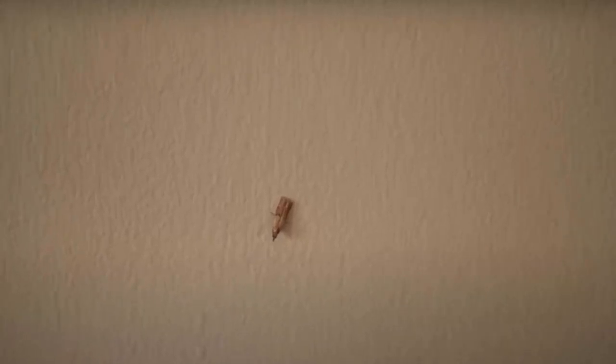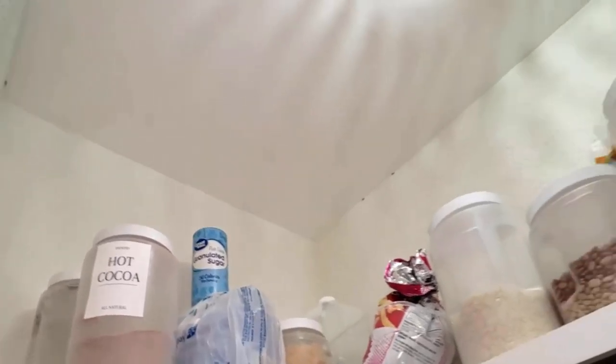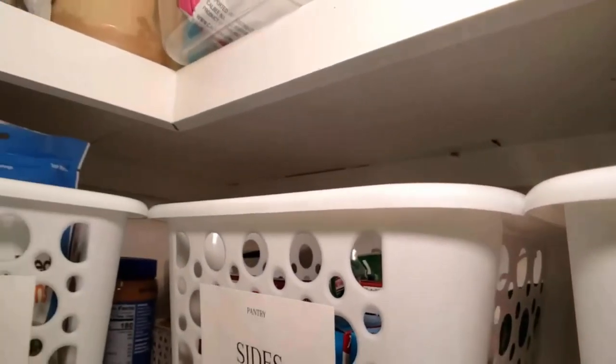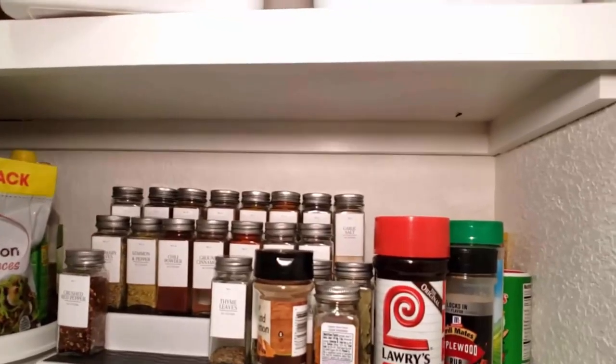Pantry moths are also known as Indian meal moths. These can be a frustrating and persistent nuisance in your kitchen. These tiny insects contaminate your pantry items and cause food waste.